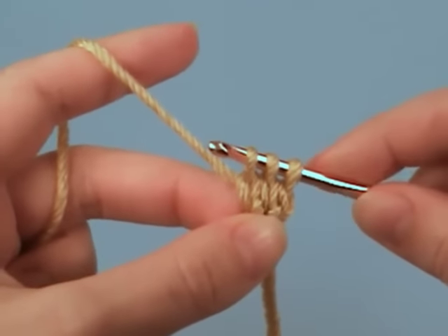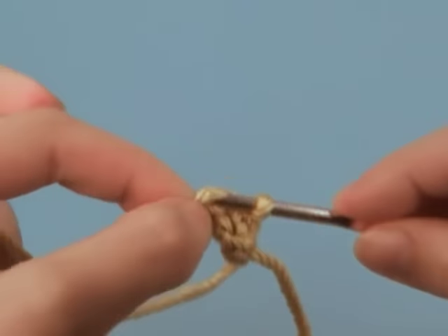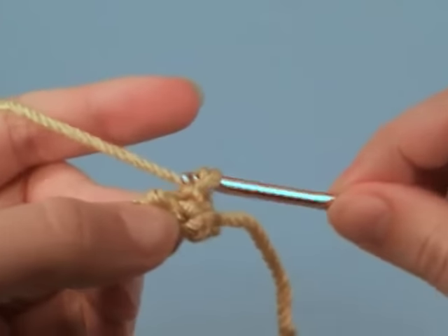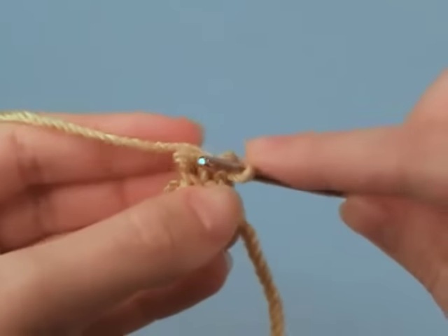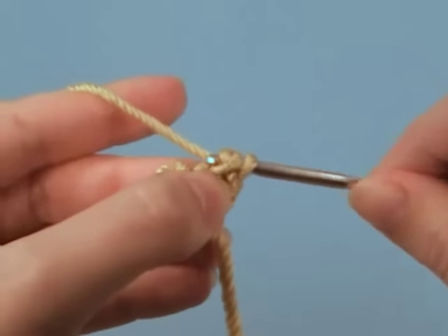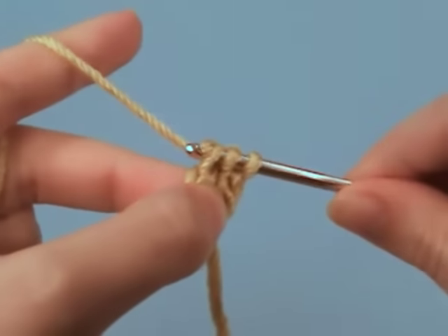And then we're going to repeat that for every row. So drop two and three off the hook. Hold onto them. Chain one. Put loop two back on the hook and chain one. Put loop three back on the hook and chain one.